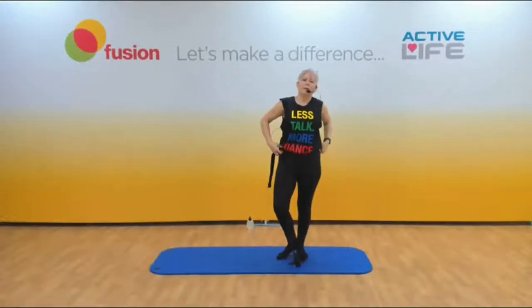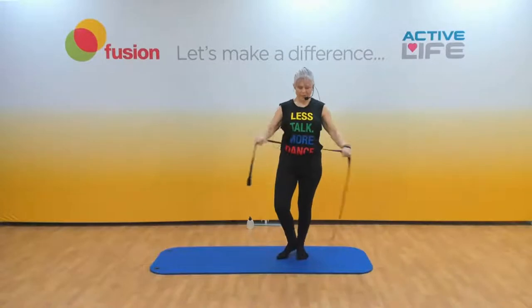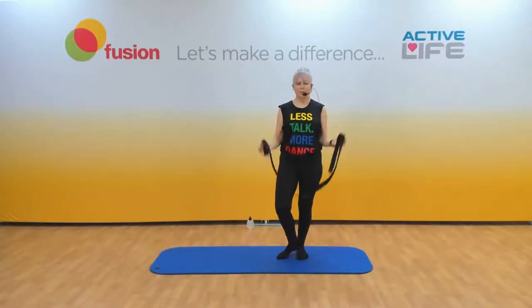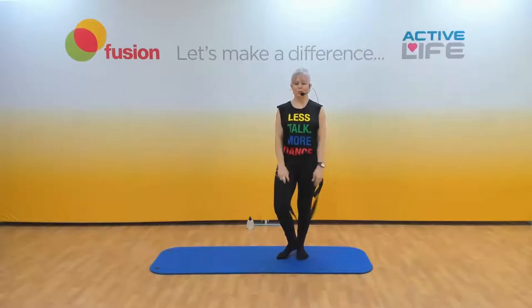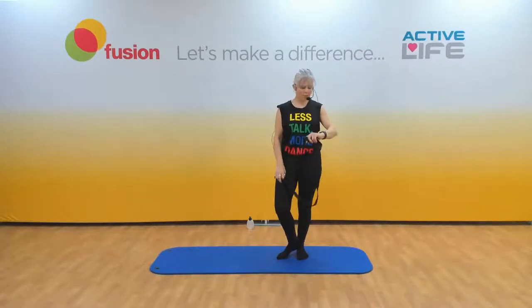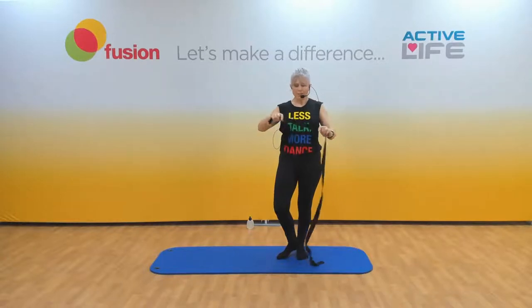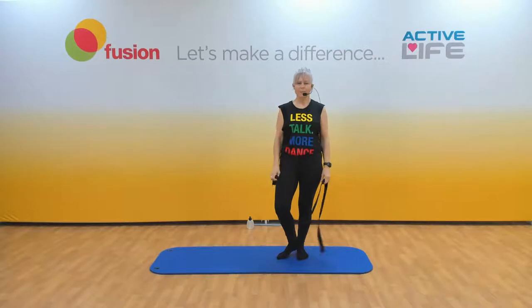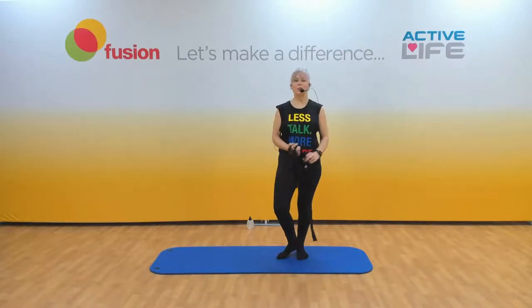Good morning lovely people and welcome to Fusion. My name is Kelly and together we're going to do mature stretch. I'm going to give you a couple of minutes to grab a strap or a towel, anything that's not too flexible. If you've got any issues at all, make sure you stay within your own limitations.